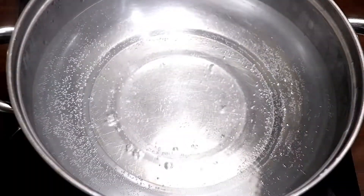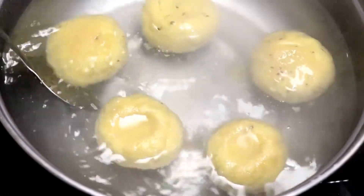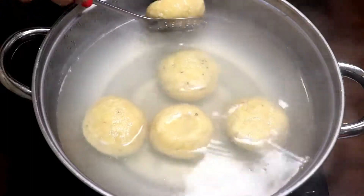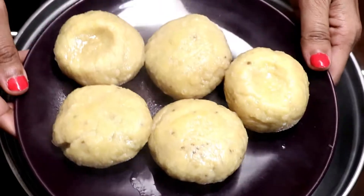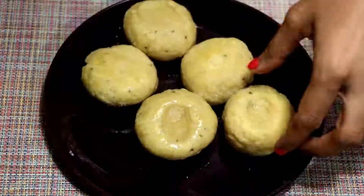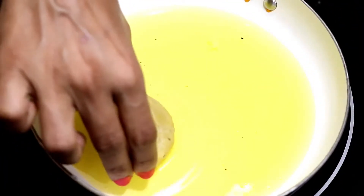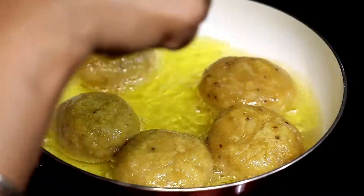Let's move to the second method. I have some water boiling here. Put the battis and boil for 15 minutes on high flame. Battis cooked using the boiling method are also known as dal bakhna, and they both taste equally delicious. Keep turning them rotationally. After 15 minutes, take them out, use a kitchen towel to dry them and remove moisture. Then heat ghee in a small pan and fry the boiled battis until they get a nice golden brown colour on all sides.